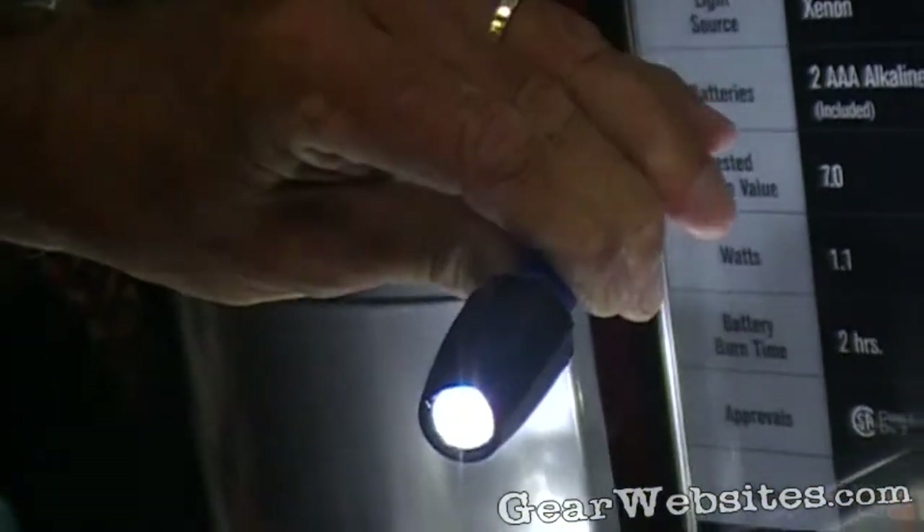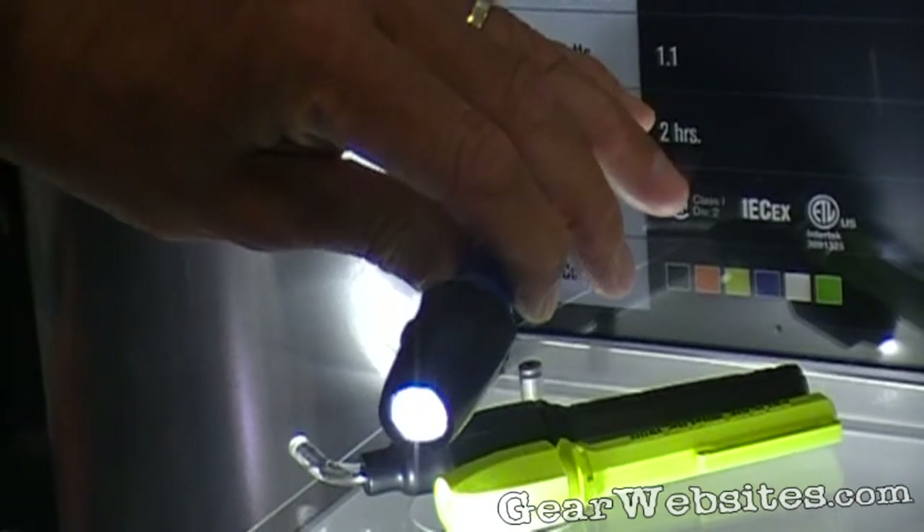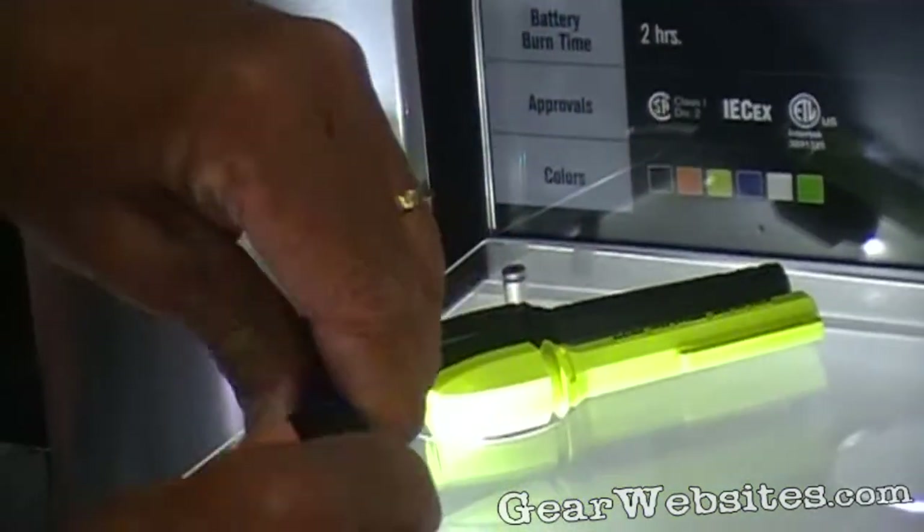It has a half watt LED, five hours of burn time, waterproof to 300 feet, and unconditionally guaranteed for life.